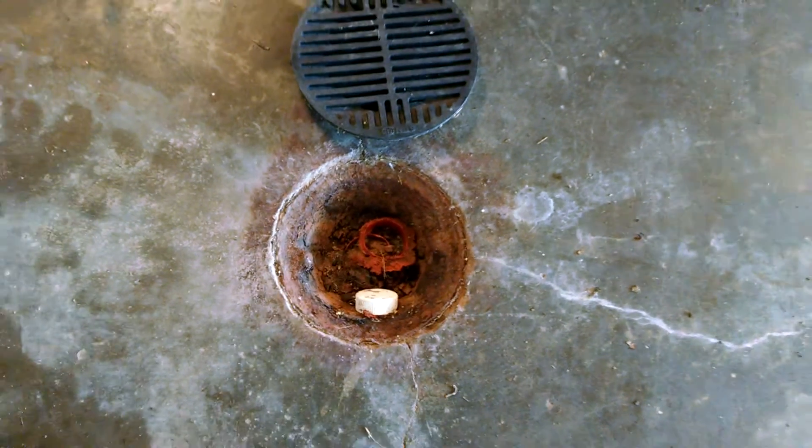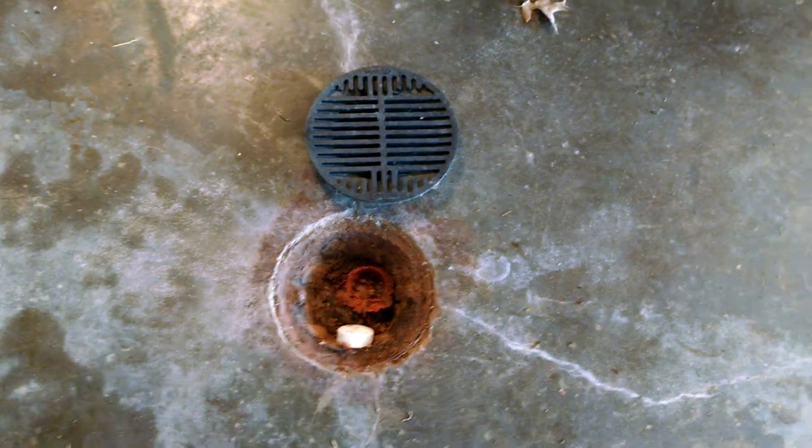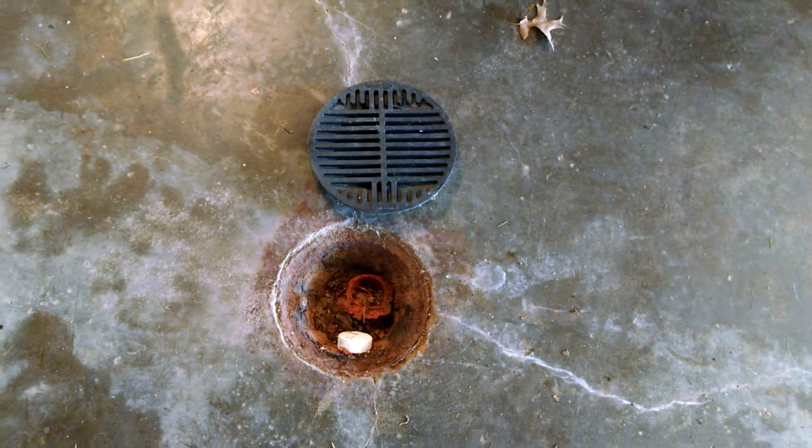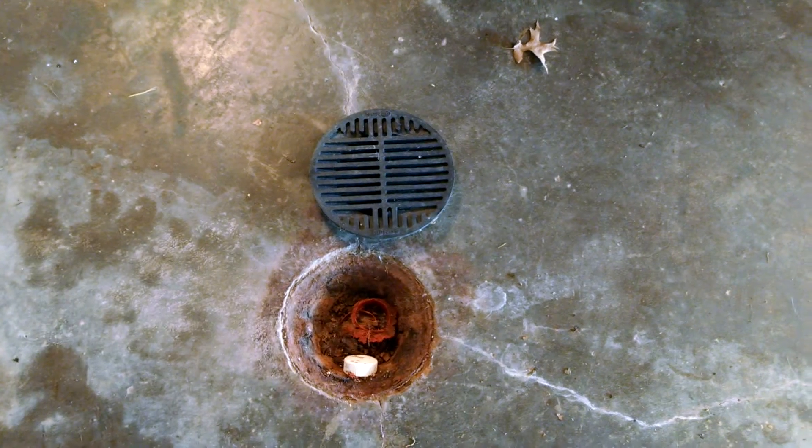So when you're inspecting a home, or when you're looking at your home for the first time, this is a very interesting one to look at — making sure that it's either not sealed. And if you see water in it, that's just as much of a problem.